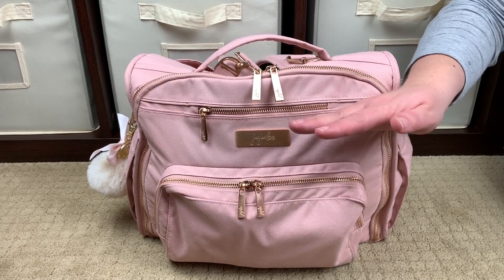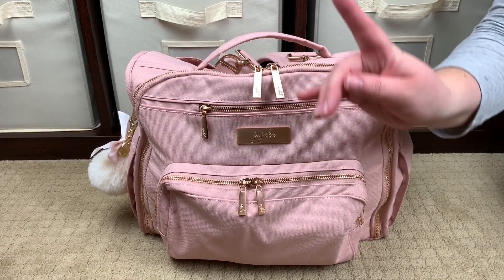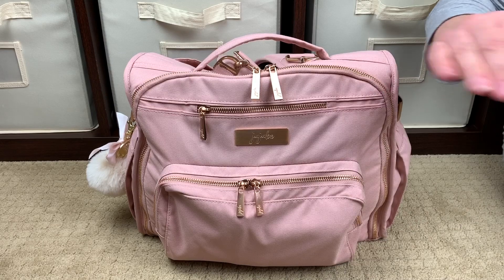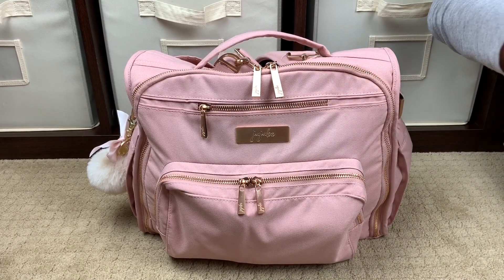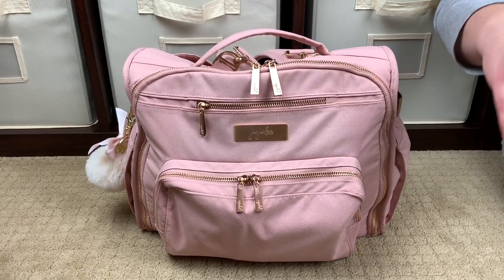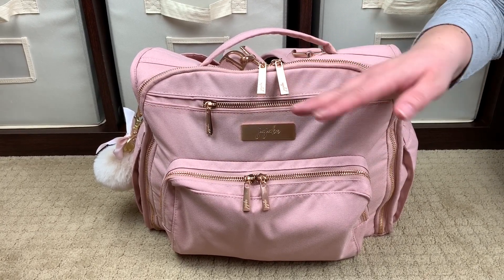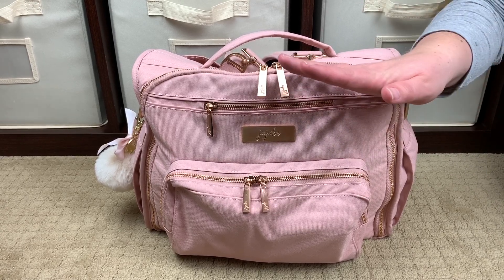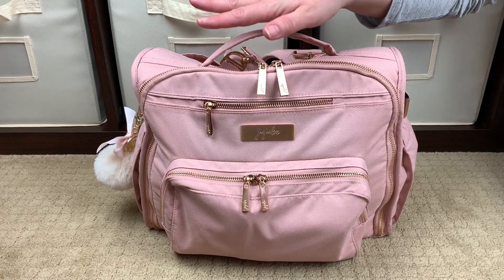This video is actually a collaboration video with the amazing Kate Swanky. I'm sure you all know who she is, but in case you don't, check the iCards above and I'll leave all her information in the description box below. She's an amazing mama of three little boys — her oldest is nine, her youngest is two. She does fantastic content on her channel: lots of reviews, lots of how-tos, lots of family life stuff. Go over to her channel and give her a follow — you won't be sorry.